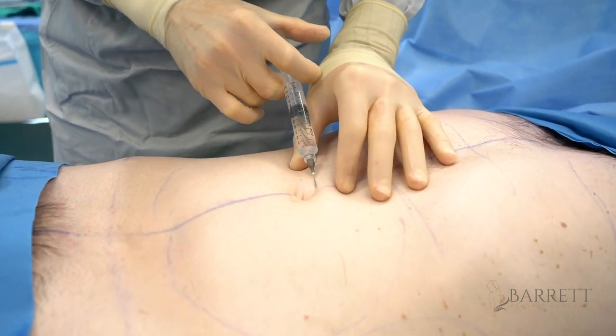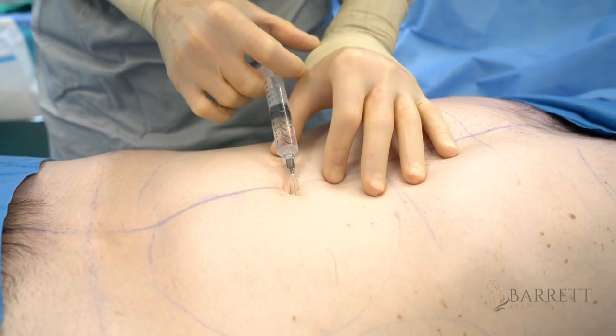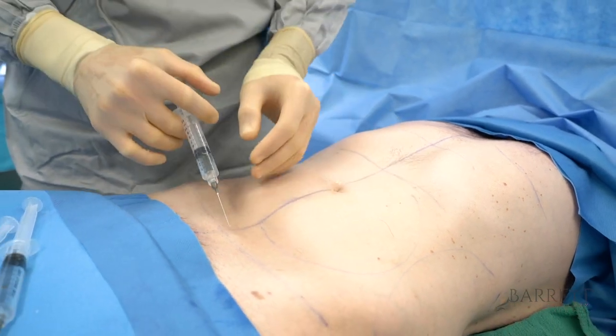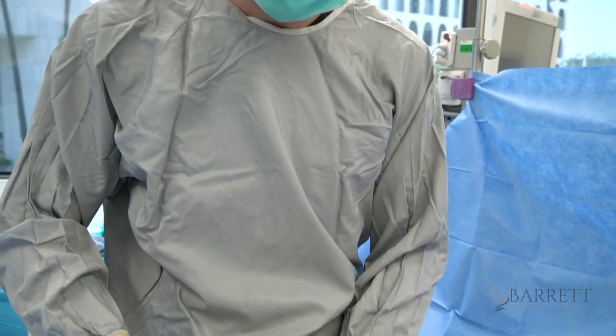I like to inject the areas where we perform some delicate parts of the operation so we limit bleeding, and it also prevents him from feeling this essentially in his spinal cord, even though he's under general anesthesia.